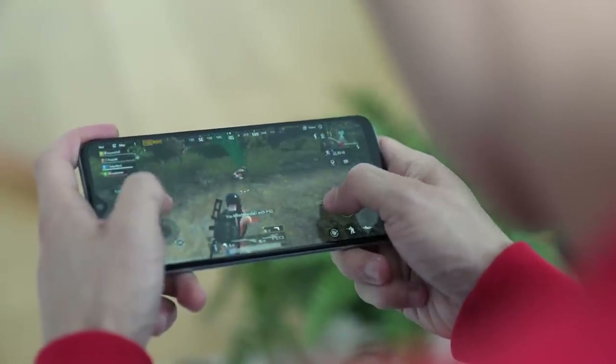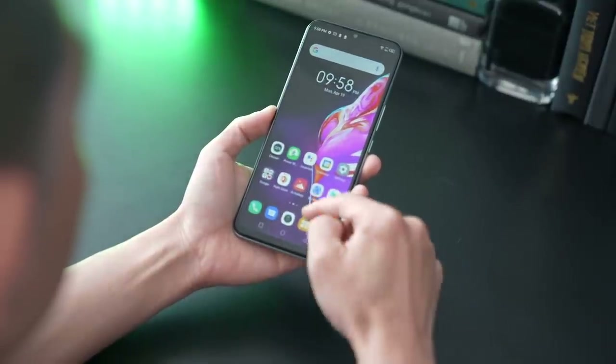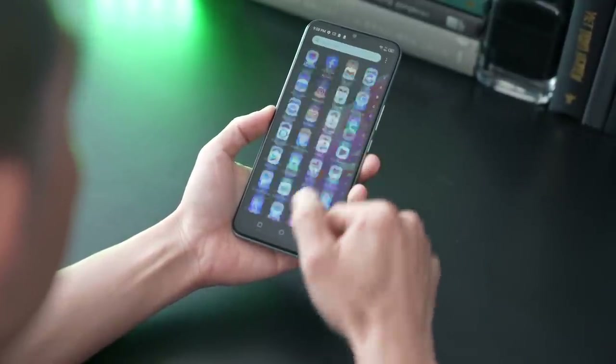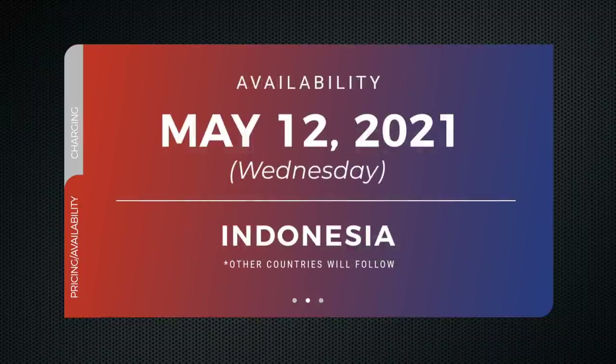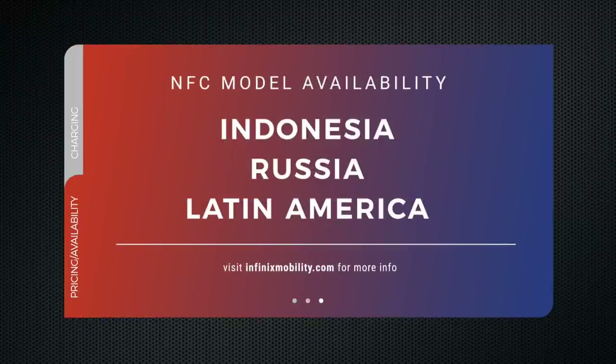The Infinix Hot 10S runs XOS 7.6 based on Android 11. The phone retails for roughly $130 for the 128GB plus 6GB non-NFC model, and about $120 for the 128GB 4GB NFC edition — prices will differ depending on where you live. Availability starts May 12th in Indonesia, followed by a rollout to more countries in the coming months. The NFC version will be available in select markets including Indonesia, Russia, and Latin America.